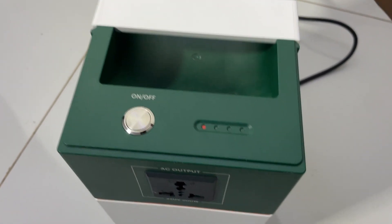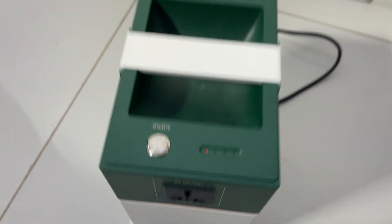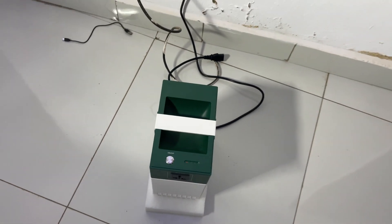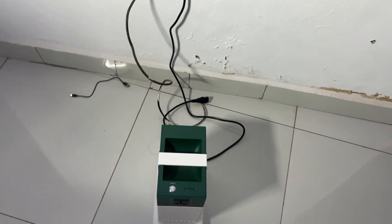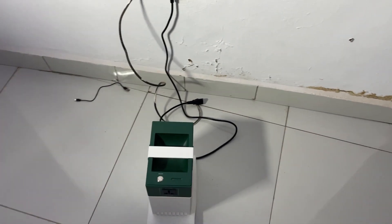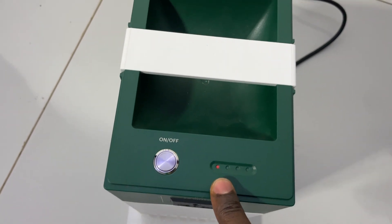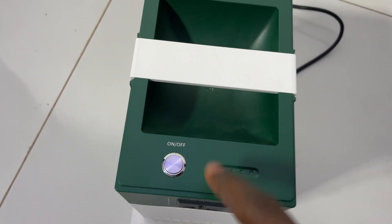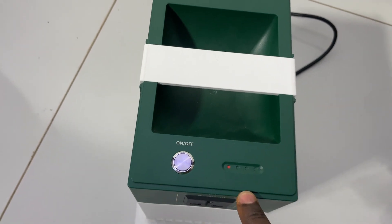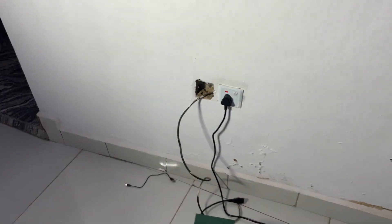This red light is showing because there is low voltage. It is saying the voltage is not enough to charge this color generator. So anywhere you are, if you experience this red light, it means your NEPA or your generator supply is very low, and you can't charge this solar generator. If you keep trying, it might destroy the coil.